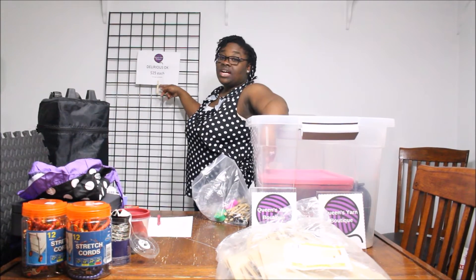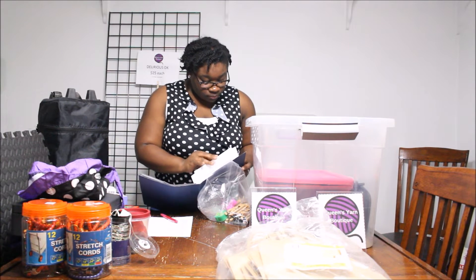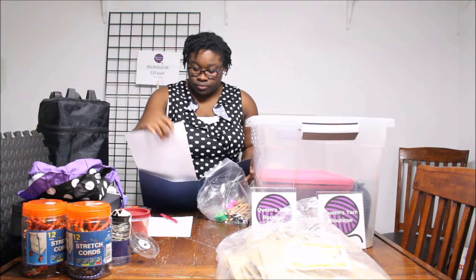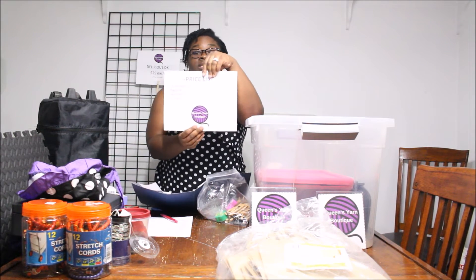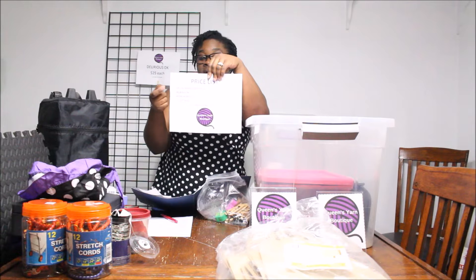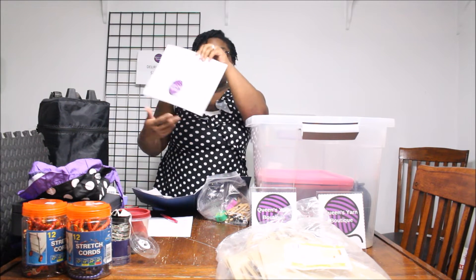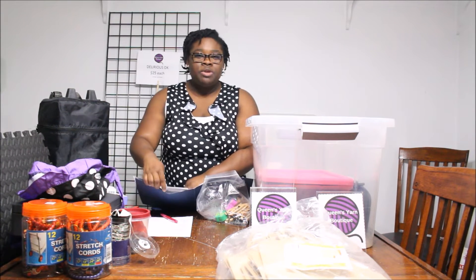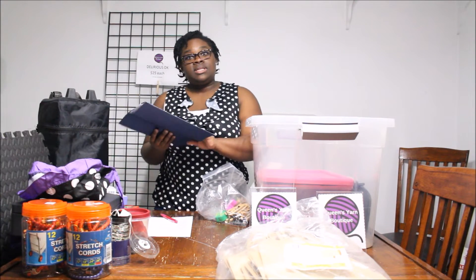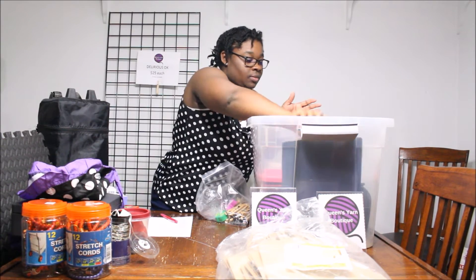It's also good to have signs for individual products, but another thing you may want to do is have a sign that has all of your products on it. For the last festival I had Pop Life Fingering, Delirious Decay, Adore Worsted, and I had some project bags — all of it is included on that sign. That's really great because a lot of times people don't want to stop you and ask how much something is. When you have your signs up they can look and keep it moving and decide if they want to buy it or not.